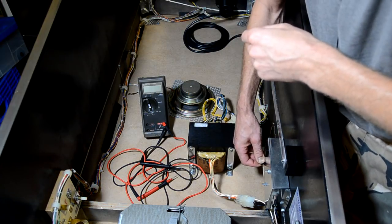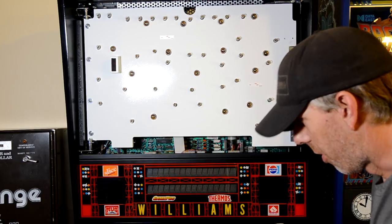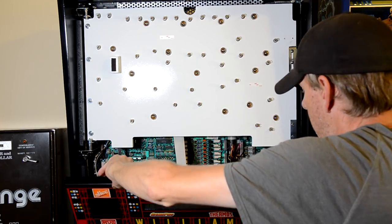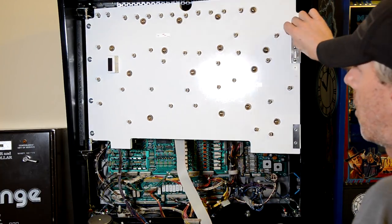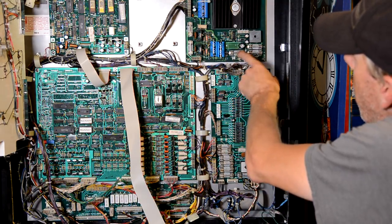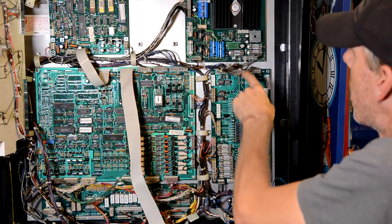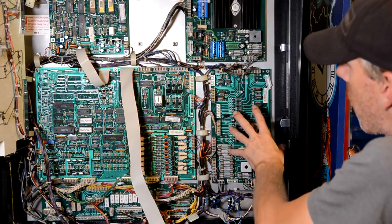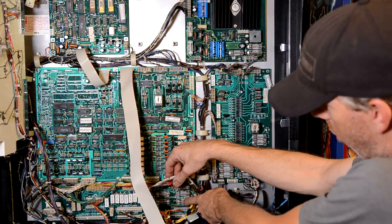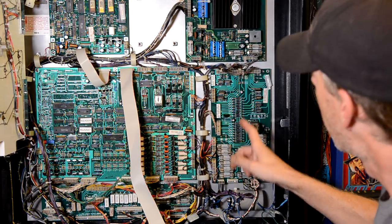After checking the line fuse, we're going to go into the back box and look at the rest of the fuses. We'll drop the speaker display panel and open up the insert panel. Inside, there are quite a lot of fuses — five on the power supply board, a bunch on the auxiliary power board, and four more on the interconnect board. Check all of them for continuity, fuse value, and whether they're fast blow or slow blow.